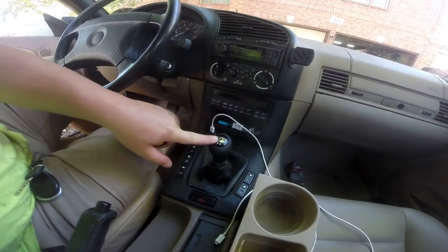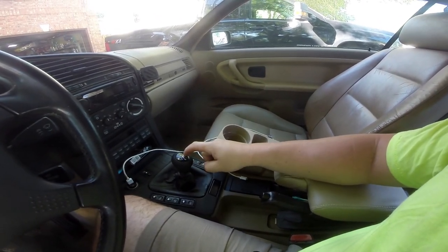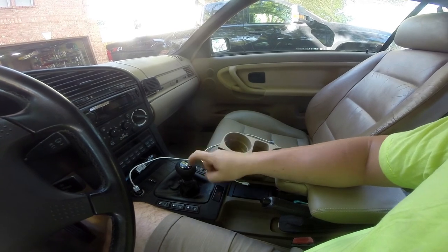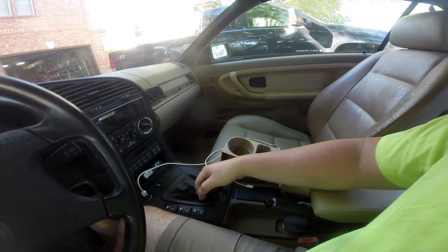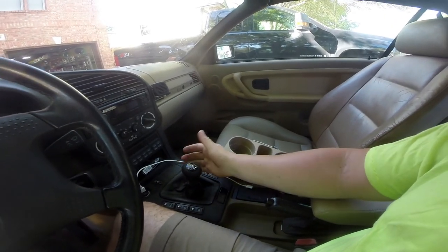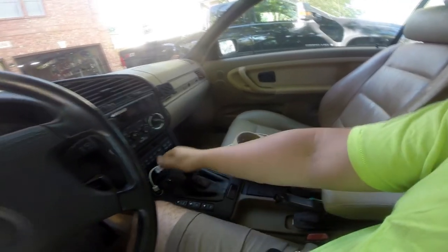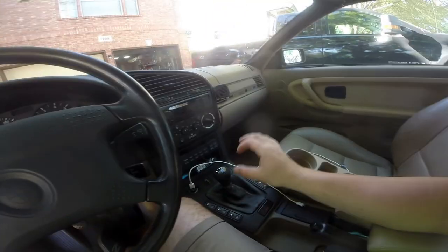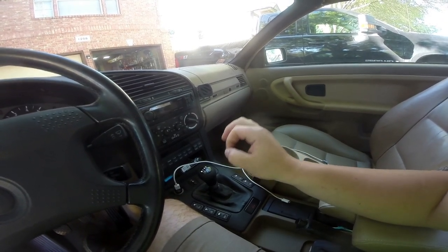The next thing I did was install a BMW weighted performance shift knob. This is expensive — like 65, 70 bucks — but it's literally the best shift knob on the face of the earth. I would have this in every vehicle, BMW or otherwise. You can get it in the 5-speed or 6-speed pattern depending on what car you need. Once we get the short shifter in here it'll be the perfect combination. The leather is nice and smooth, it stays cool in your hand, it has a nice weight to it — it's the ultimate BMW interior mod that every manual transmission BMW should have.